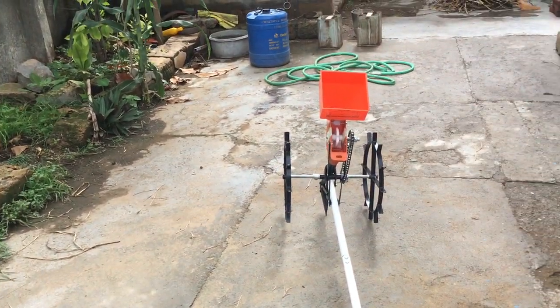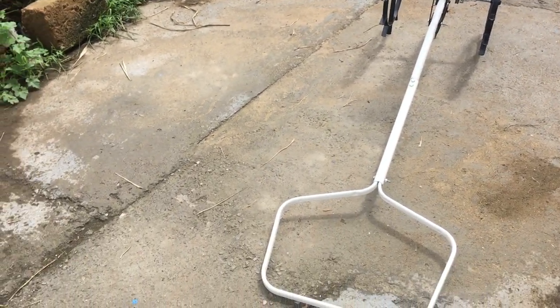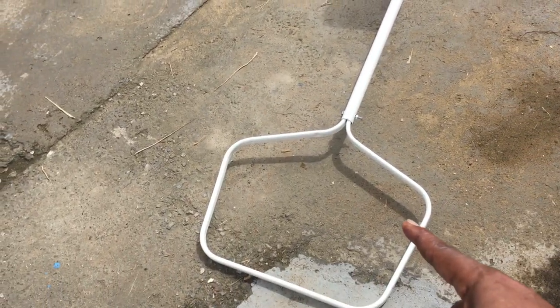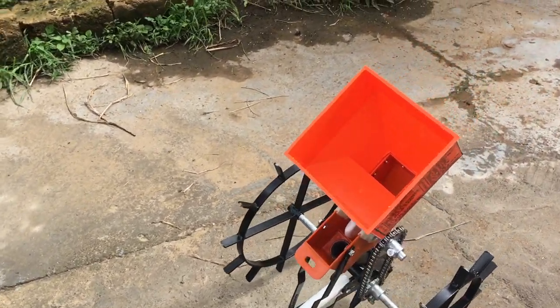This is my seeding machine, manually operated. A human just pulls it from this hook and it moves.